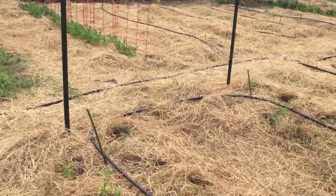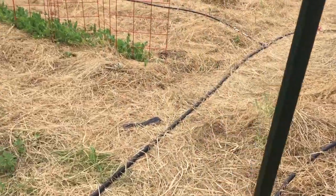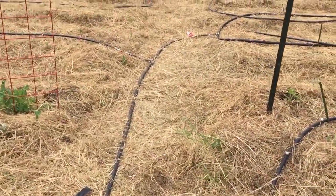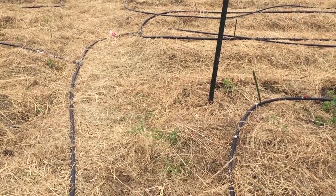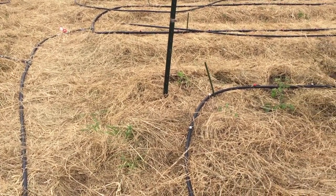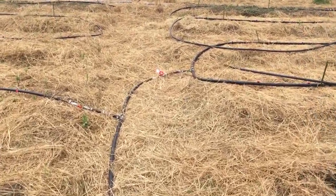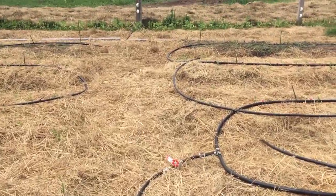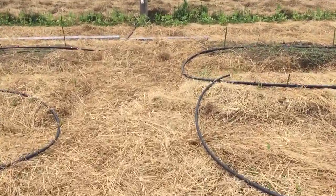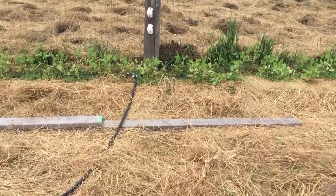The other project we had this morning was getting our irrigation system set up. Rayanna and I were doing this — we started yesterday adding to the irrigation we had from last year, dividing it up into five different sections in our garden. We've got the main path running down the garden here.